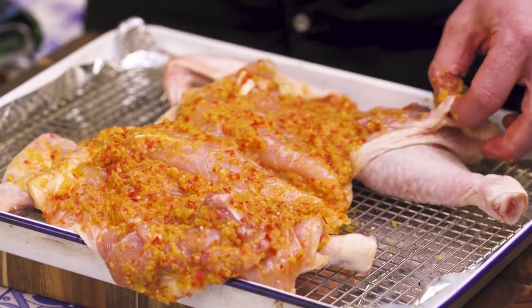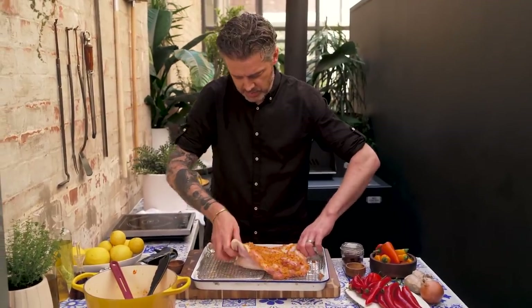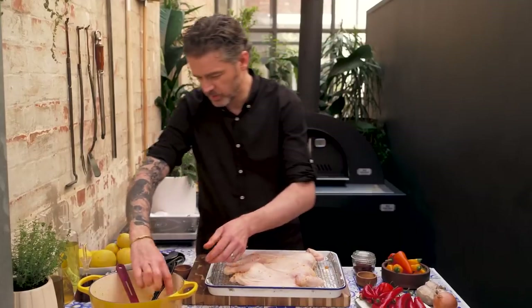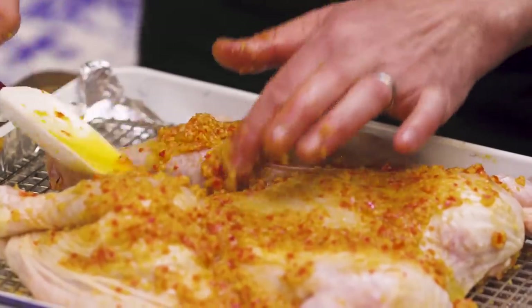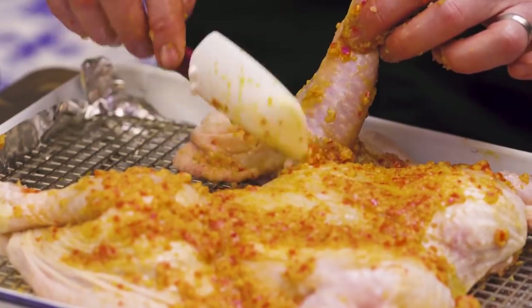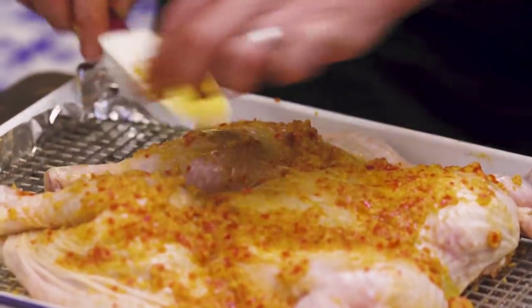Now we're just going to turn the bird around and do exactly the same on the other side — put a load of marinade on here. The recipe I've given you is enough to do one chicken liberally. The bird is covered in peri peri sauce; all we've got to do is get it in the wood oven.